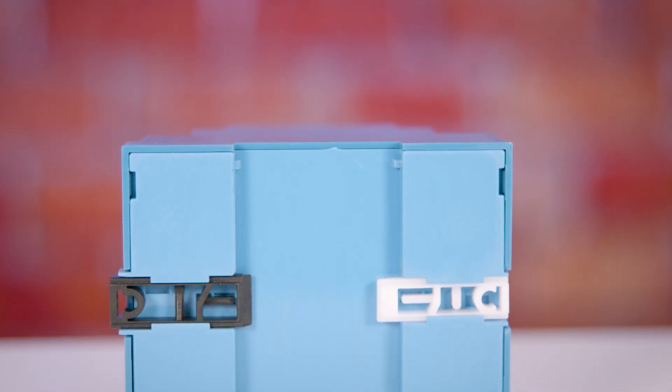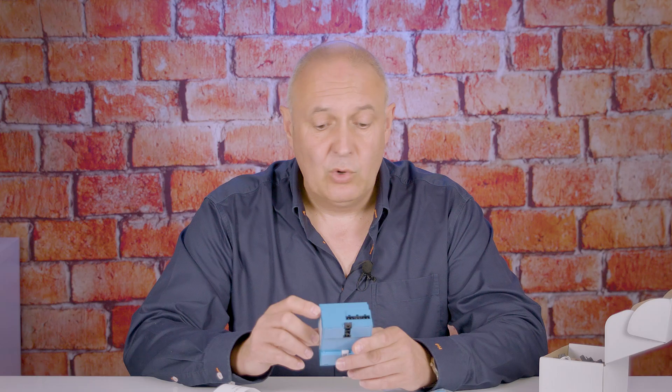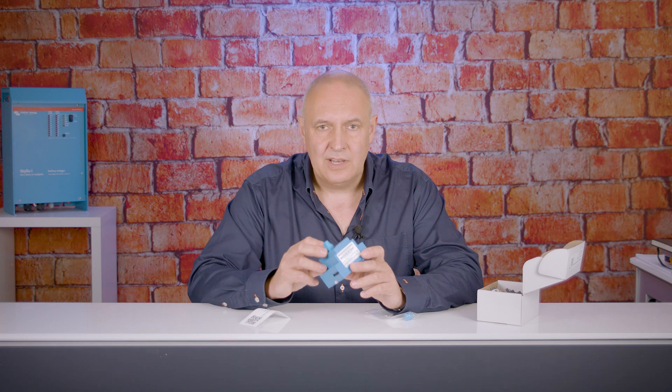With its DIN rail housing it's very straightforward to install into a regular distribution board or any kind of cabinet provided you can snap a little bit of DIN rail in there. It's very low power consumption, high speed data — an ideal choice for anything where you're really looking to maximise efficiency in an energy storage type system. The product is available in our e-store to buy now, we're keeping good stock, and I think it's going to be an excellent addition to the Victron range.